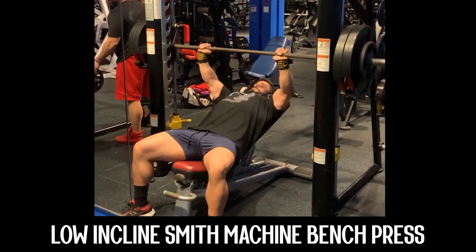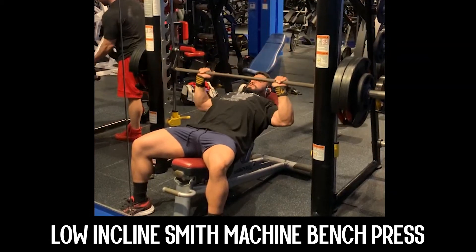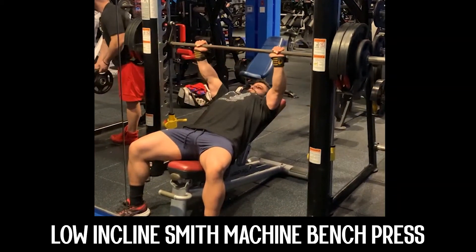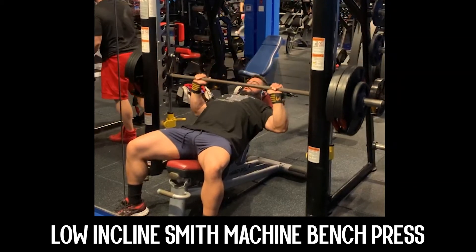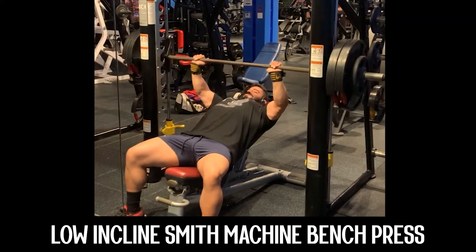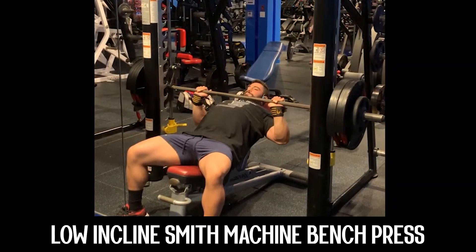As you lower the bar, you're going to count two seconds. Stop at the chest, press up, count two seconds — don't lock the elbows out. Stop just before you lock those elbows out, and that'll be the peak of the contraction.